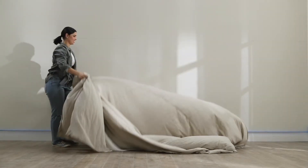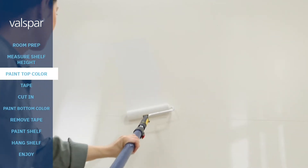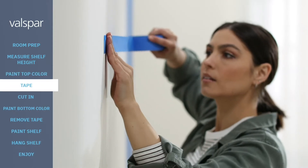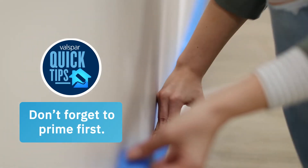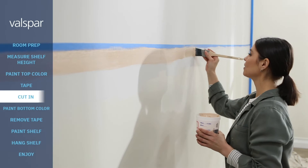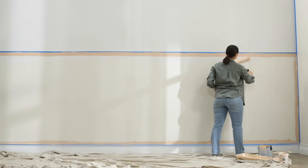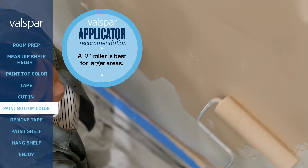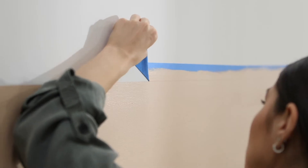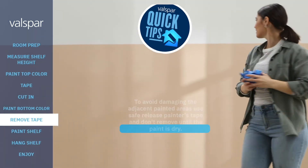A two-tone wall can really give your room a stylish focal point by making the room appear larger and stand out. Tape where needed and get to painting — cut in around the taped edges on the sides, trim, and molding, then finish with the roller. Once the top and bottom colors are dry, you're ready to add some flare.